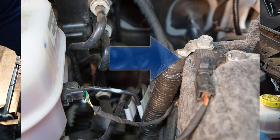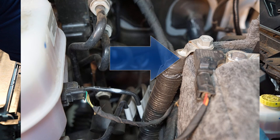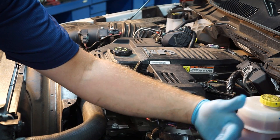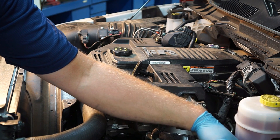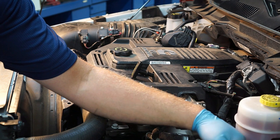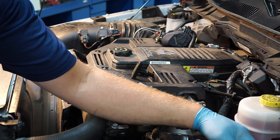Over by the battery we've got an intelligent battery sensor. This is used for a variety of reasons, but primarily it monitors how effective the charging system is working. Why keep charging the battery if it's already fully charged? We can shut the alternator down and reduce the amount of current flowing into the battery — saves the alternator and helps save the battery as well.